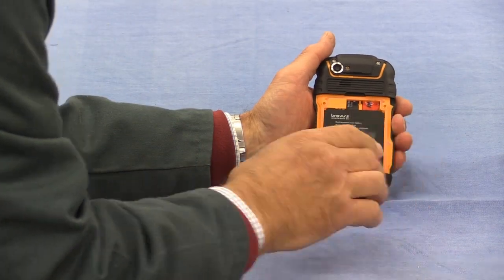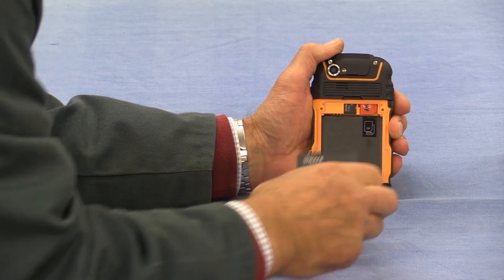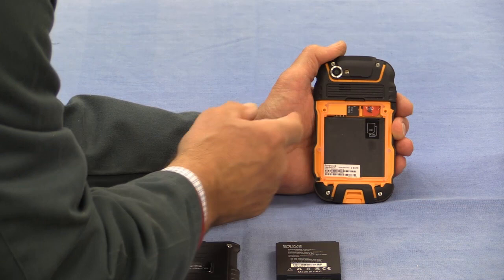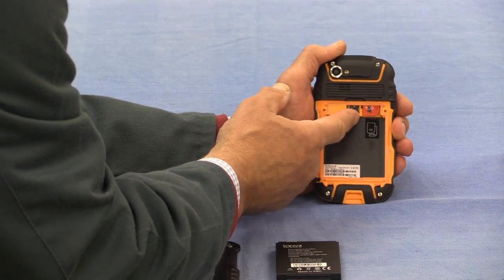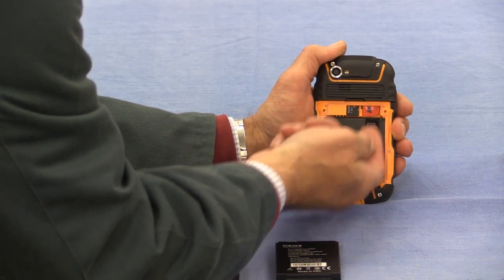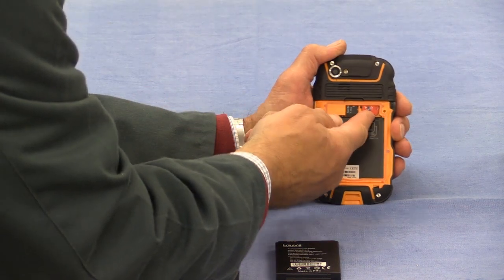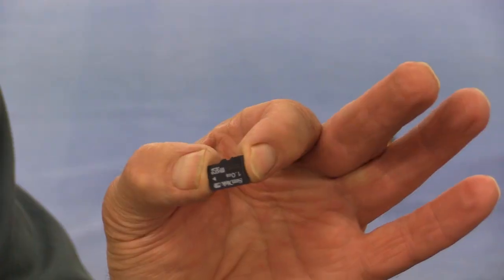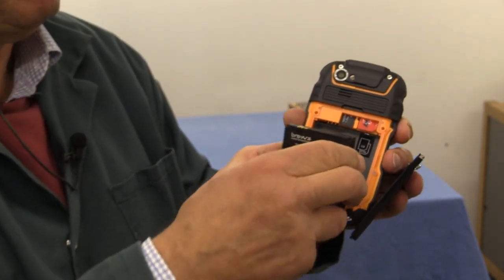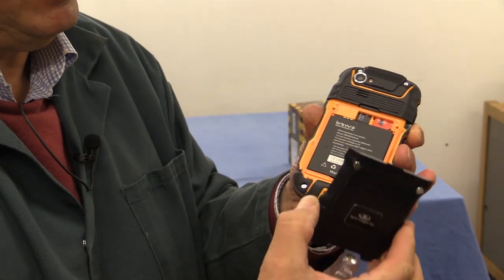Having removed the cover, you can now see the battery, which I can remove by just lifting up like so. And that's the battery removed. Then we have two slots that are visible — this one is for the memory card, and here we have one of my SIM cards. Underneath there is a slot where you can put a second SIM card — I've only got the one installed. And this is my little memory card, just one gigabyte.